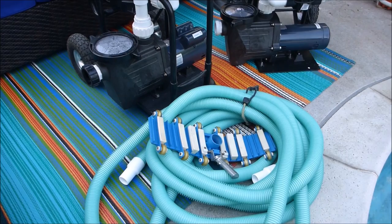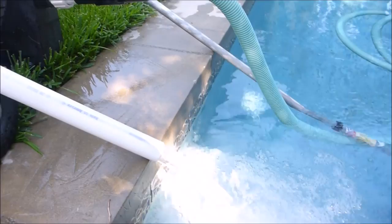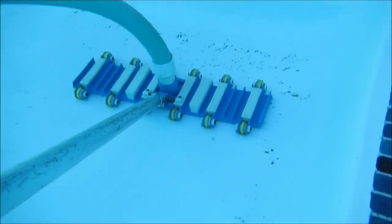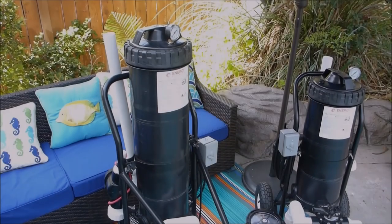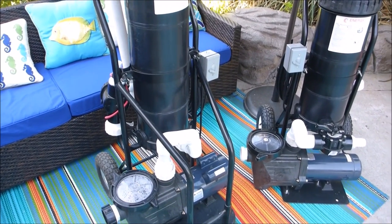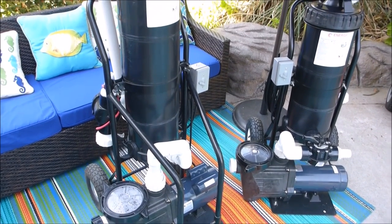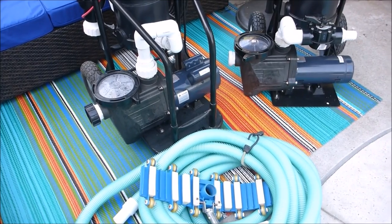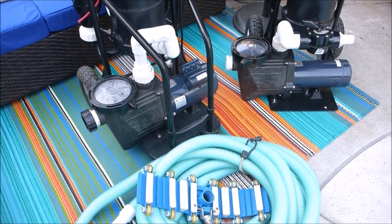What I like about these portable filtration systems is that they run independently from your pool pump. If you have a poorly running pool system, or if you have a commercial account with a sand filter, these would be ideal for vacuuming the pool.